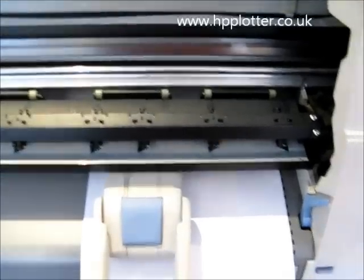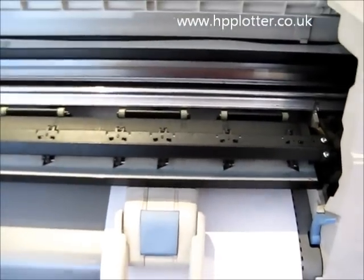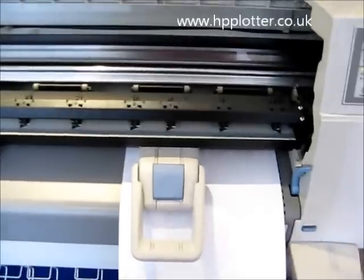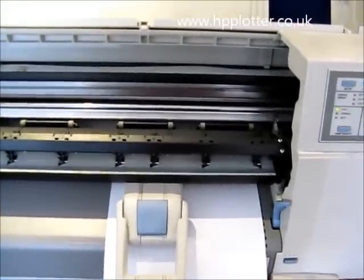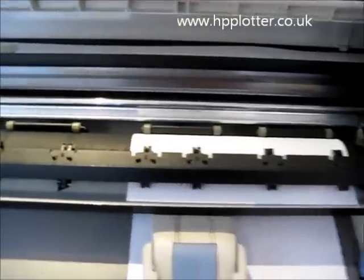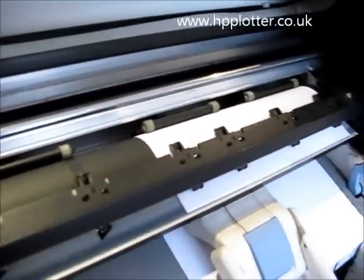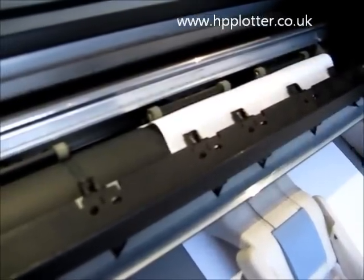So just to show you what that looks like, let's go for a paper load. You can see the paper ride up — there.